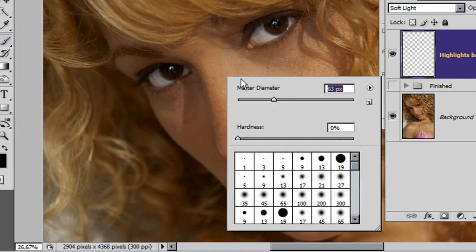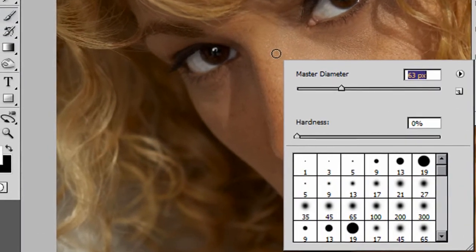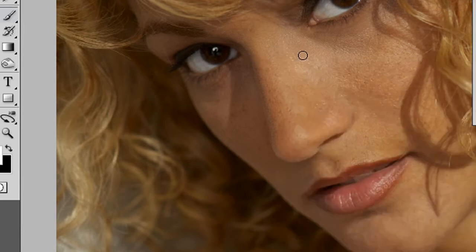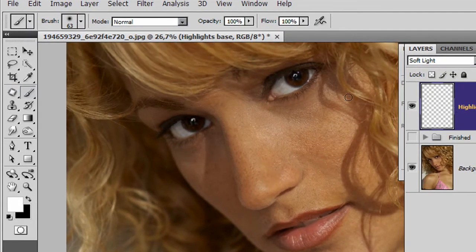For those of you looking at my rather strange interface, yes I am using CS4. CS4 is slightly different to other versions of Photoshop but the functions are still the same, so this is equally true for just about any version from version 5 onwards. We've got our layer, we've got our brush, we are ready to go.